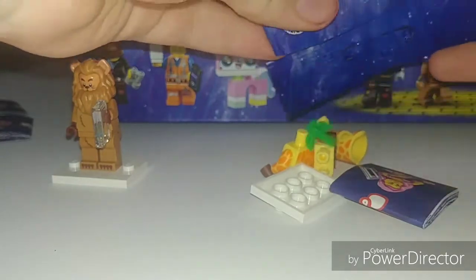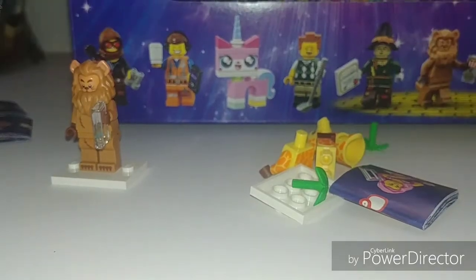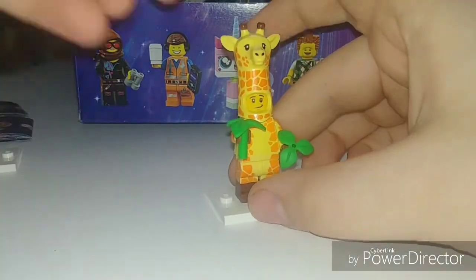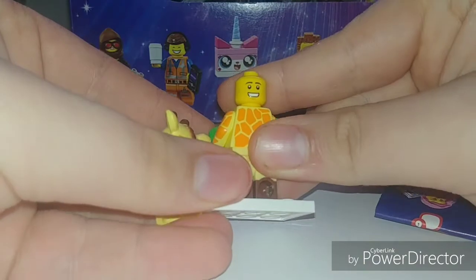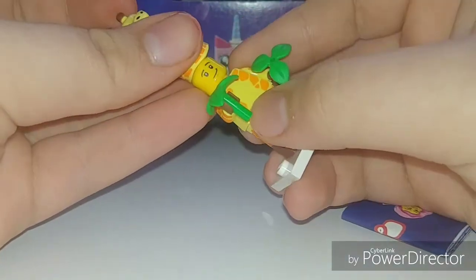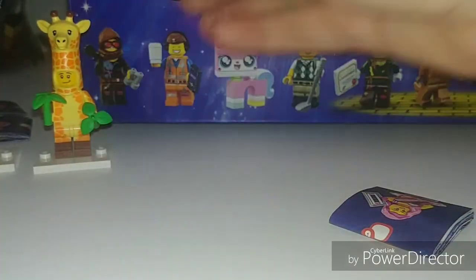Giraffe Guy — that's awesome! Here is Giraffe Guy. He looks really cool. I like this figure — it's probably top five in the series. He has an alternate face, dual motor legs, and he does come with two of these. I know one is supposed to be an extra, but I gave him both just because it seemed easier.